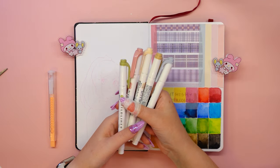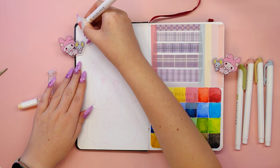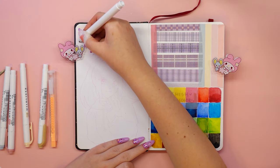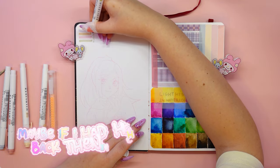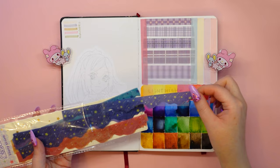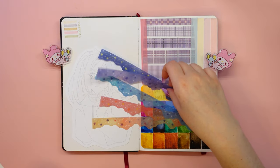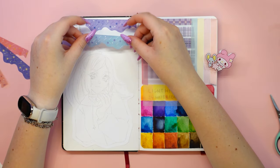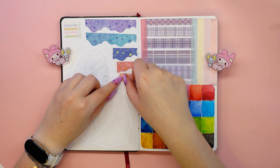It was time to make swatches of the Mildliner colors after making the washi tape samples. Look how beautiful the pastel colors are! Sometimes I miss being in school and taking notes — when I was a child, highlighters only came in four neon colors which I didn't like very much. Maybe if I had highlighters like Mildliners back then, I would have studied better. Let's also make a swatch of these clouds with star stickers — I was wondering if they were stickers or washi tape. I will definitely be using them a lot to add variety to my sketchbook pages.